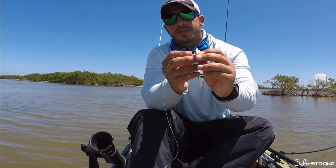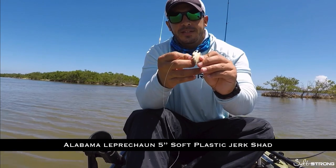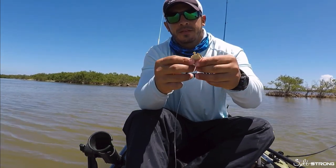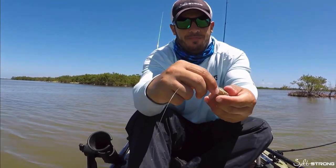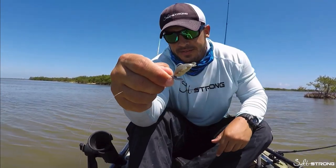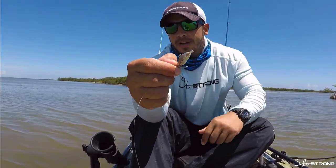If you bury the hook too much — let me show you — if I bury it too much in there, you can see only a little bit of that hook is exposed and you're more than likely going to miss fish if they grab it like that.